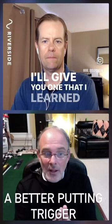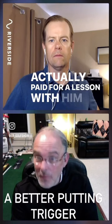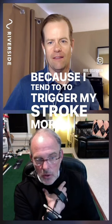I'll give you one that I learned from Jeff Mangum back in the early 2000s. Jeff Mangum is the top putting coach in the world, and I actually paid for a lesson with him. Because I tend to trigger my stroke more with my shoulder girdle — not my rib cage — I trigger my backswing with my shoulder girdle.